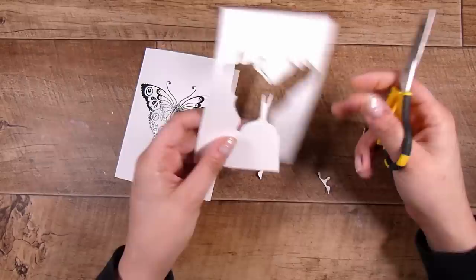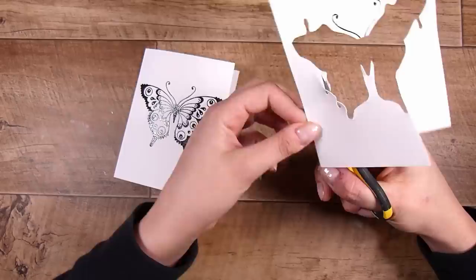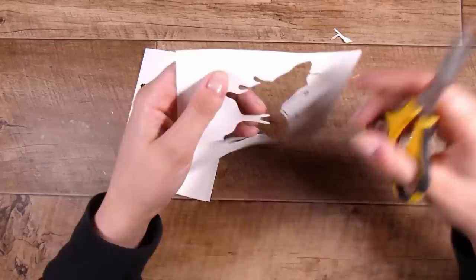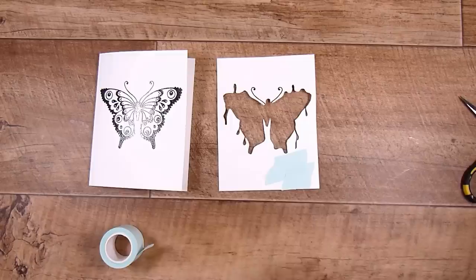A fine detailed pair of scissors is perfect for this. I have these Cutter Bee ones — I've had them probably since I began crafting. They are absolutely brilliant. In fact I now have two pairs because there are usually little hands beside me that want the same thing. I'm just going around my butterfly shape — there is no rhyme or reason to what I'm cutting; some of the shapes end up looking a little bit weird but we can fix that later.